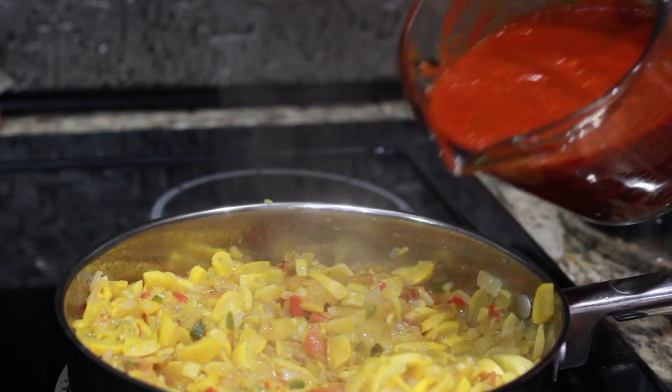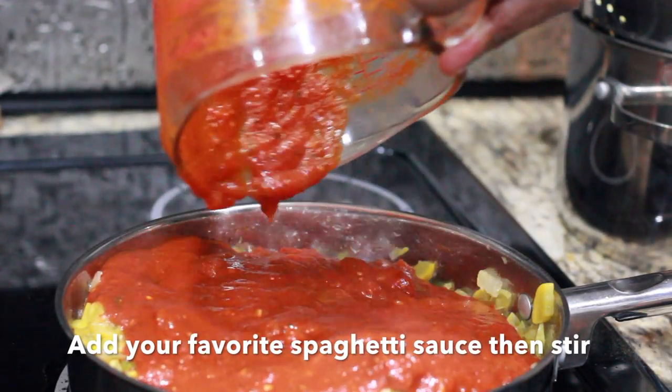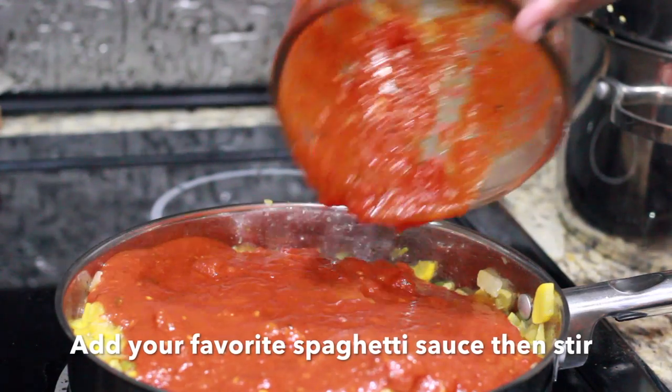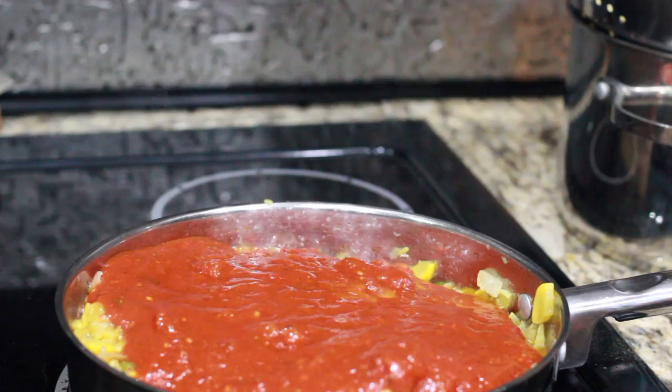Here I am adding my sauce. I'm just going to give this a stir, and it's just about finished.